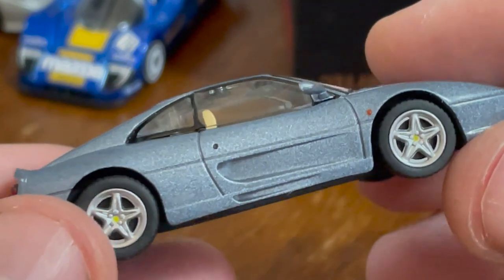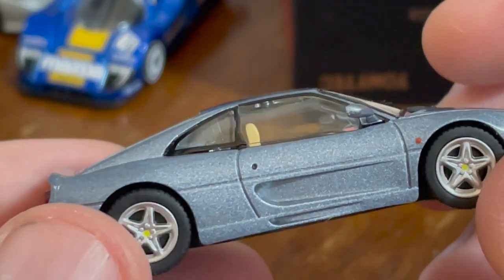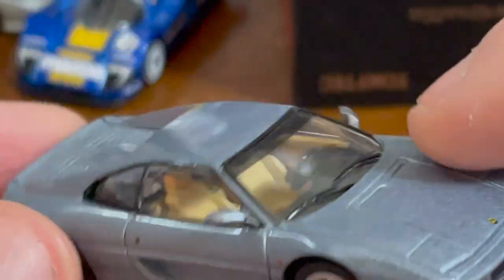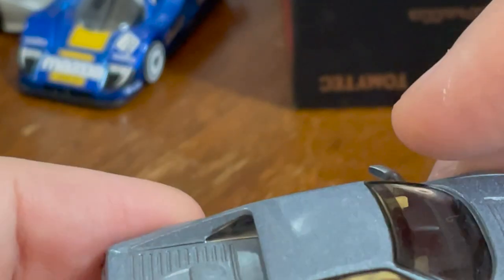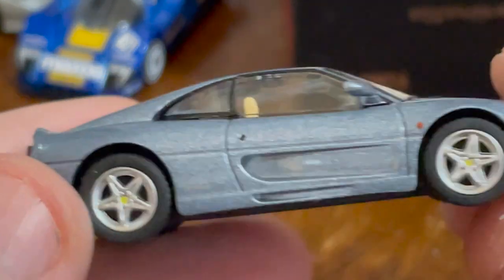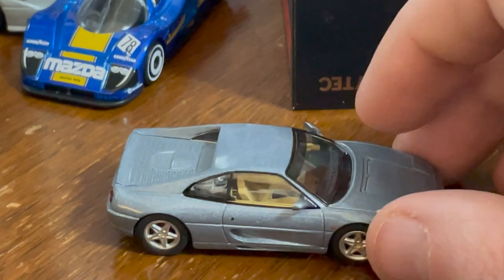If I was rich, I would buy the red F40. I have the blue F40 in Tomica Premium — it's good, it's okay. But it's not that level of quality where everything on it is flawless. Anyway, this Ferrari is just as good as the Hot Wheels, I think.